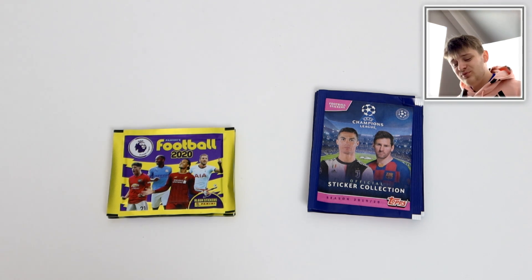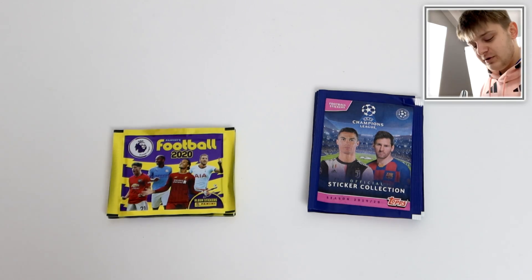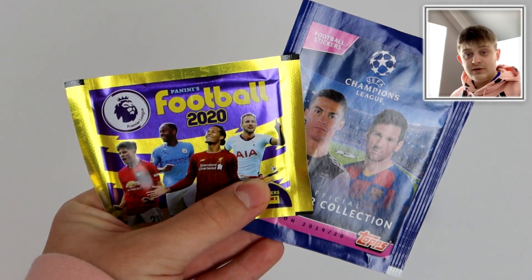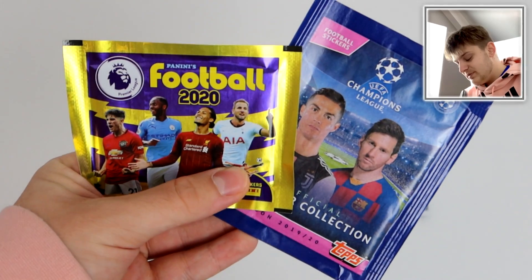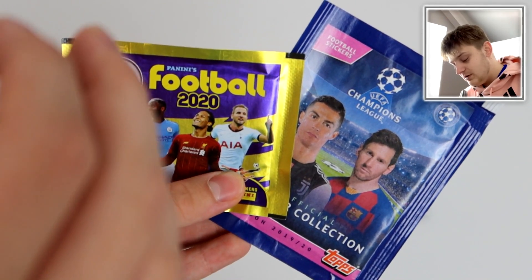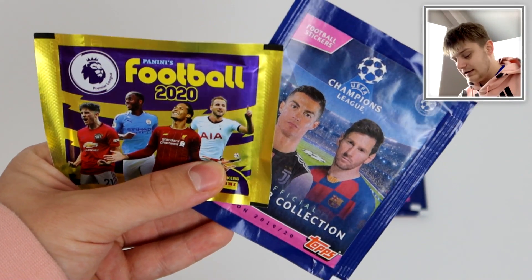Hello everybody and welcome to a brand new video on the GBW YouTube channel. Today we're going to be doing a comparison, a pack battle. So in today's video we're going to be doing a comparison between Panini Football 2020 and the UEFA Champions League sticker collection by Topps. So a Topps vs Panini video yet again. I know you like these videos — this time we're comparing their sticker collections.